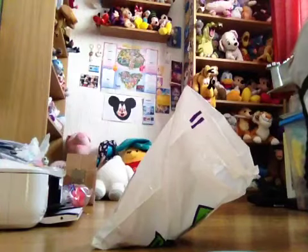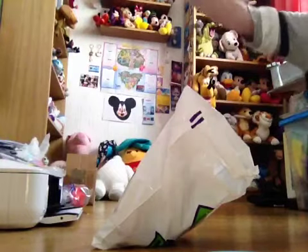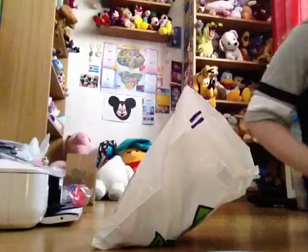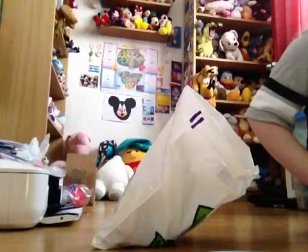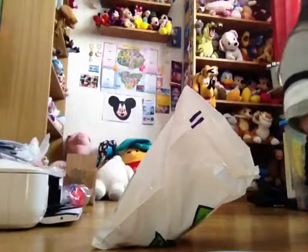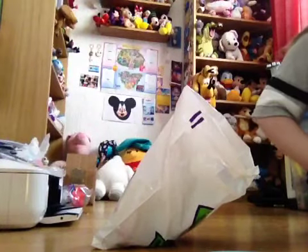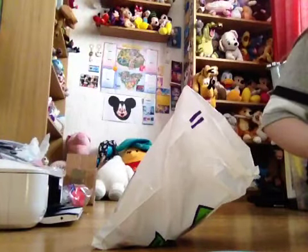Hi everyone. As you can see, I'm in my filming room slash Disney room — you can see all my Disney stuff in the background. I thought I'd change the scenery up a bit.